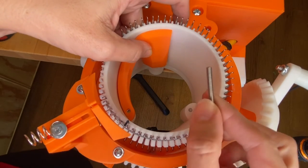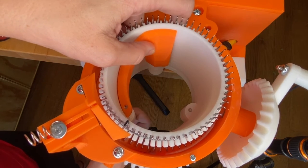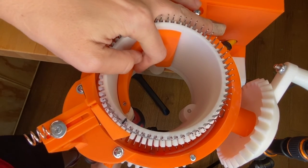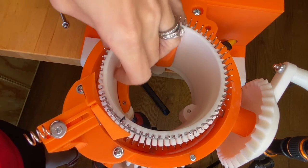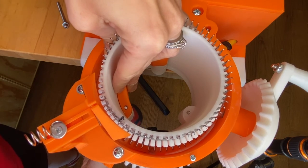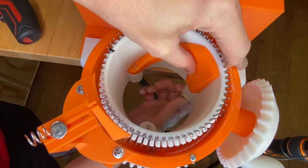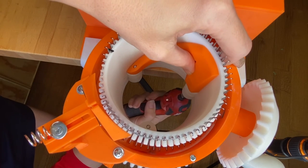Now take your longer bolt and put it up into the one with the X. You can usually get these started by hand and then use either the Dean and Bean screwdriver or a drill. Once it starts to come up, make sure it is lined up. Then turn the cylinder slightly to reach the other bolt, get it started by hand, use the drill, and make sure it's going up into the ribber stopper.